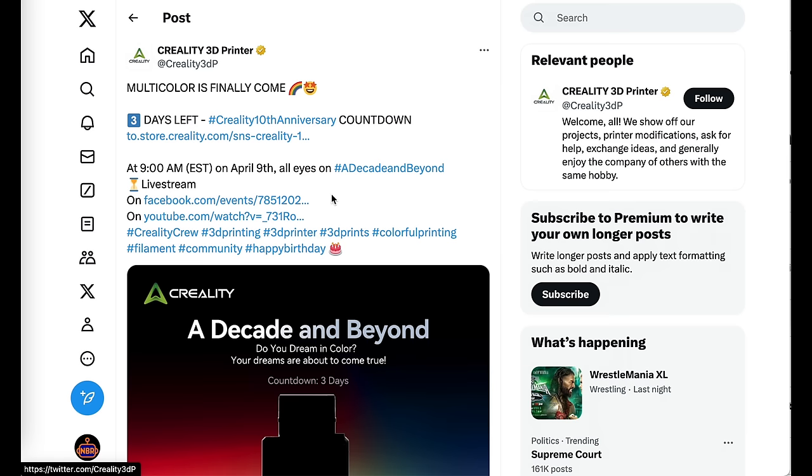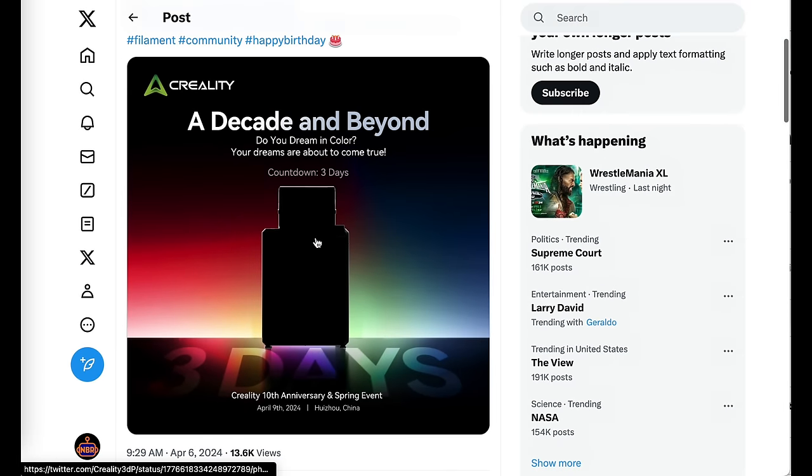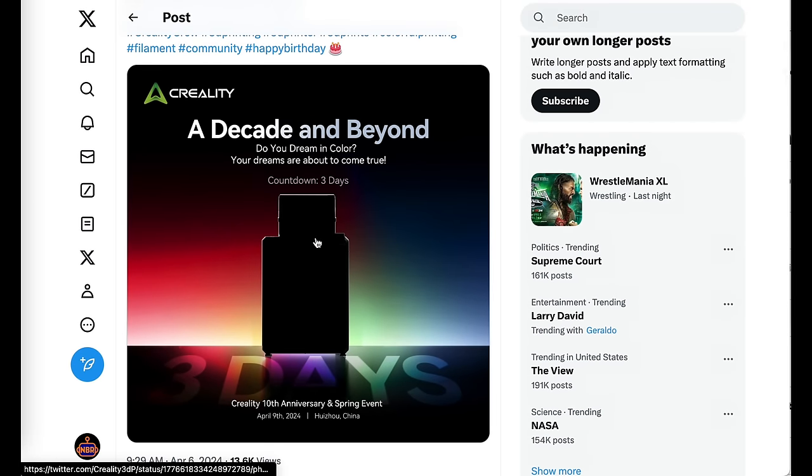Today's coverage is brought to us by Munbyun, and I'll talk about them a little bit later. First I want to get straight to our headline topic, and that's the Creality K2 and multicolor printer announcement. Creality has hinted that they're going to be coming out with something big in the coming days.